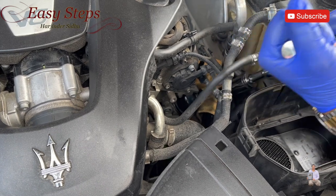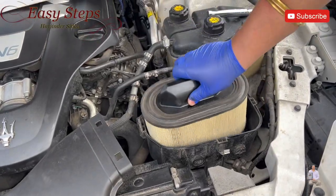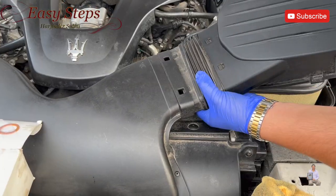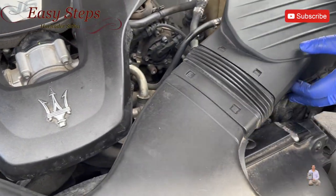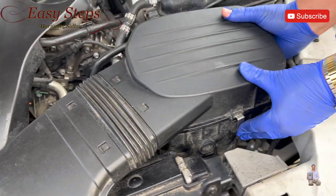Once it's fully tight, we're going to place back the air filter and the housing. We put it inside and put the clamps back on.